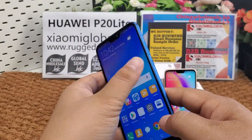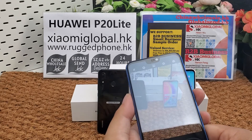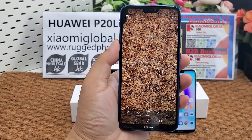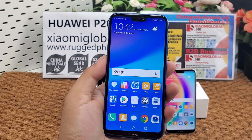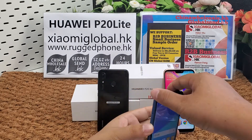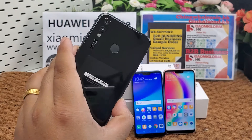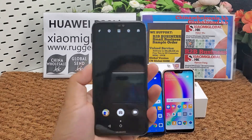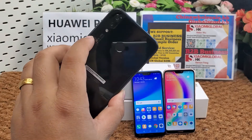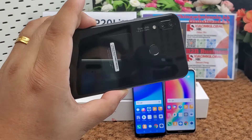Here is the fingerprint sensor and LED flashlight. Now let me test the camera — you can see the details. The battery is a built-in 3000 mAh, supporting 9V 2A, 18W fast charging. It supports fingerprint and USB Type-C port, GPS, GLONASS, BDS, and Bluetooth 4.2.